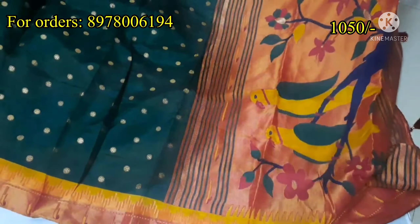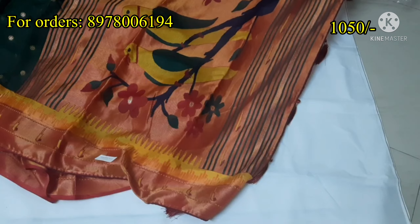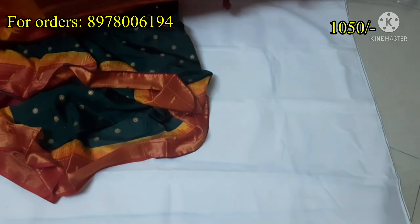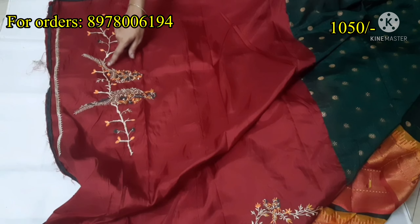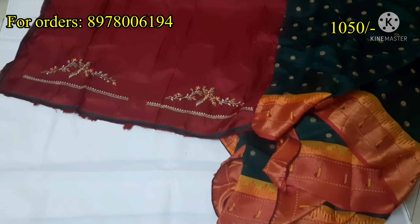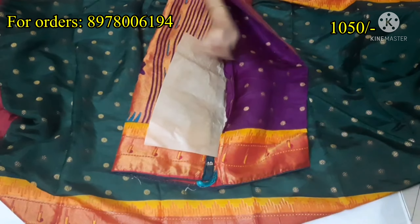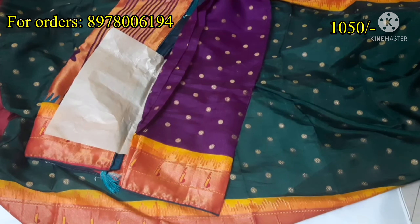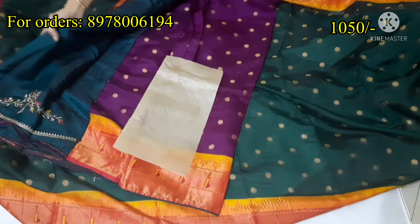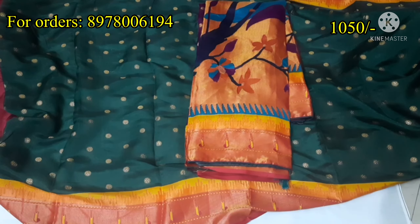It is free shipping — take a screenshot and order it. The saree portion is very beautiful with parrots and tassels. The blouse portion is also very beautiful. The front portion has thread weaving and different colors available in this portion.